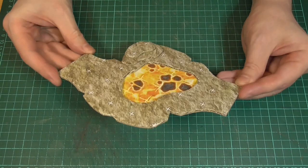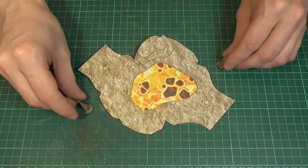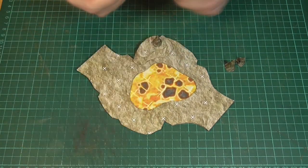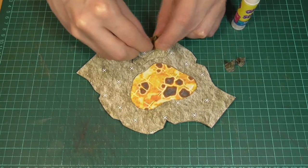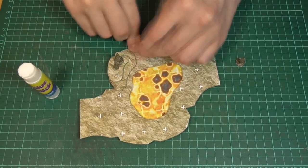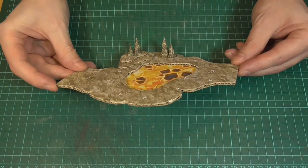And there you go — that's how it should look. But to make this one look a bit more interesting, I'm also going to add a few stalagmites. You can see how I made these back in episode nine, and I'll just fix those into place with the trusty glue stick. So it's pretty straightforward stuff, and this is how it should look when it's all done.